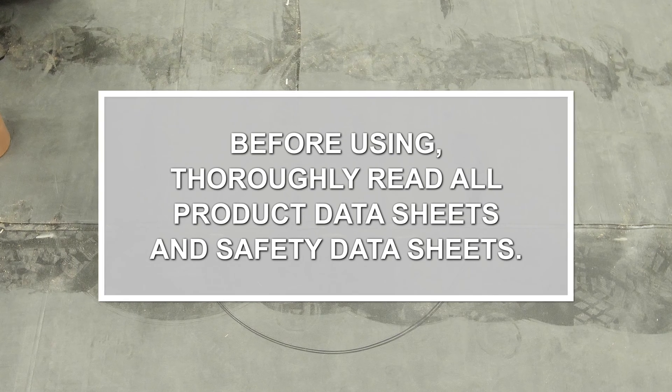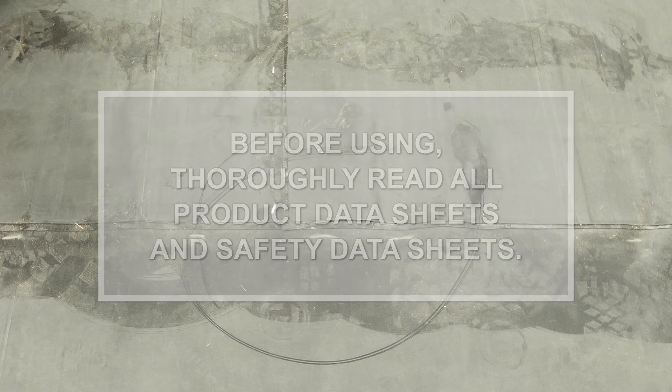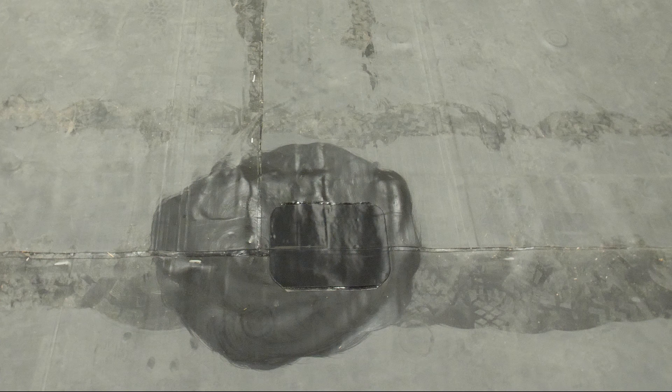T-Joints are intersections of two seams, or whenever there are three layers of membrane. All T-Joints must be covered with a minimum 6-inch by 6-inch patch of uncured flashing tape.